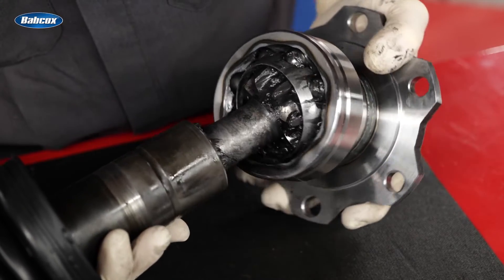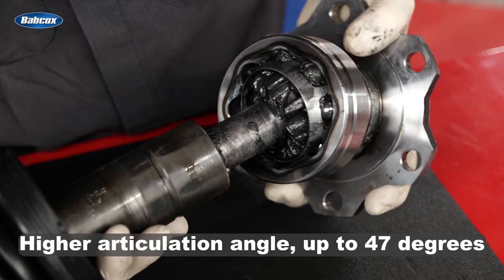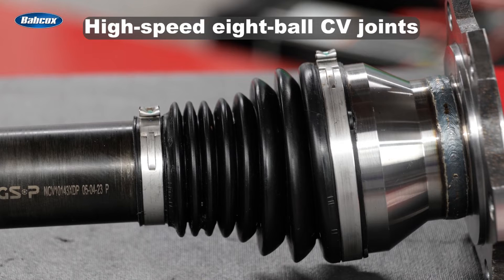Extreme Duty Plus CV axles feature a higher articulation angle — up to 47 degrees — and high-speed eight-ball CV joints on both ends.